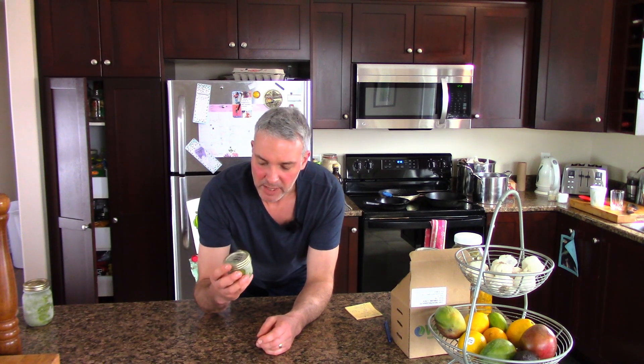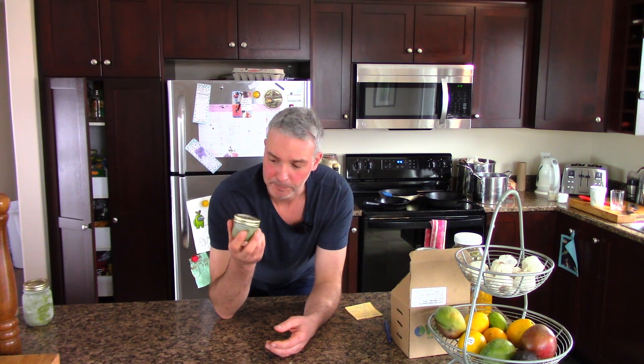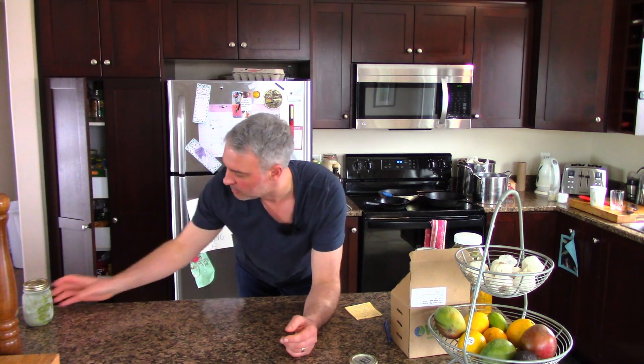Number one, pesto. I grow garlic. In May the garlic put up their garlic scapes and I had 250 garlic growing in my garden this year. Way too many garlic scapes to use up in stir fries and things like that. So you put it in a food processor, make a little paste using some other stuff, put it in a little container like this, put it in your freezer and just take them out and use them.